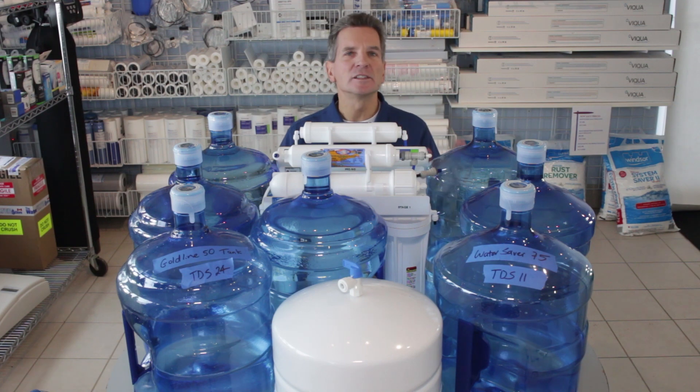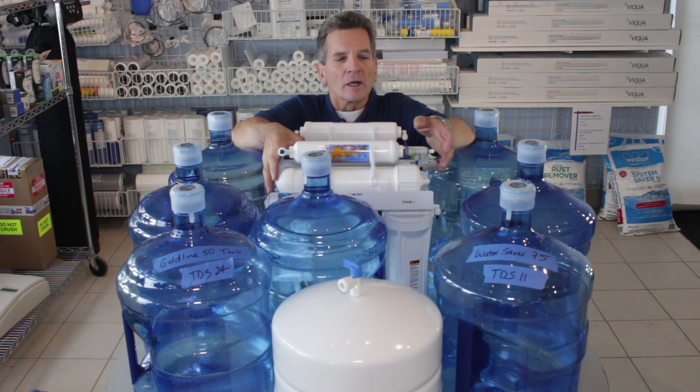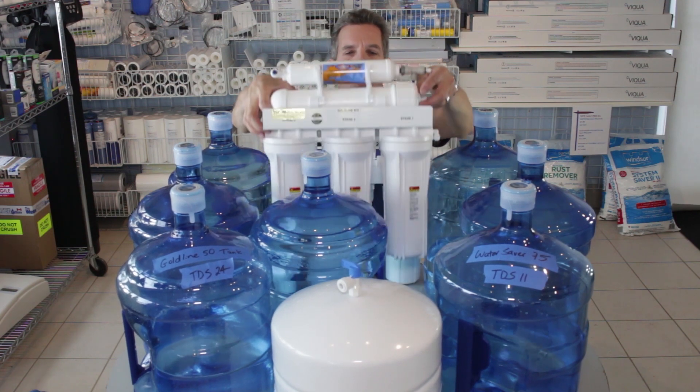But let's figure out exactly how much it uses. For years in the industry we heard three gallons for every gallon of drinking water was going to the drain. We heard a one-to-one ratio, we heard nine to one — it was all over the map. So I did an experiment. I grabbed our Goldline 50 reverse osmosis system here.